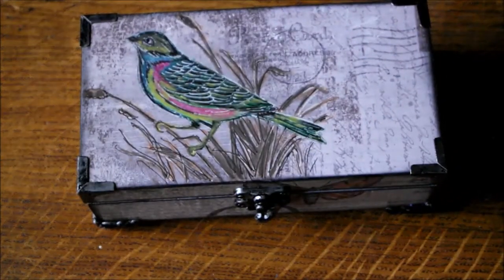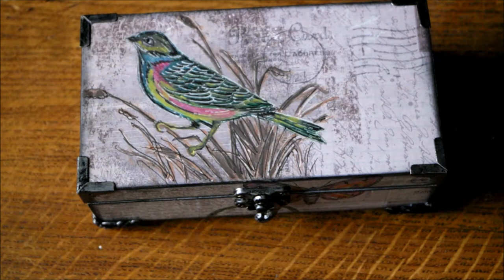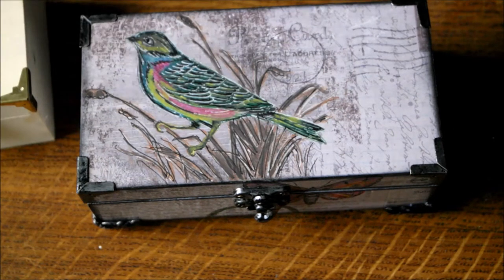Hi again, it's only me. I just wanted to share with you a box that I altered. Here it is. I used the range from Dewcrofts called Madam Payrolls.